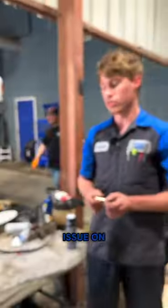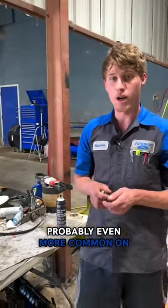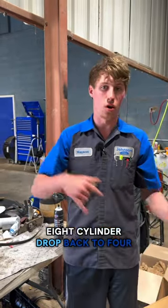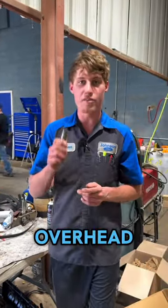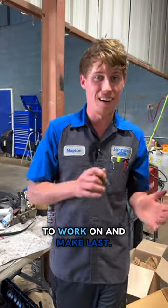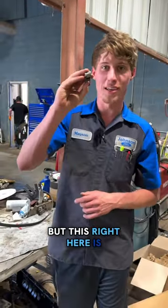This is a super common issue on the 5.7 Hemi, probably even more common on the LS and LT engines with DOD lifters. The eight-cylinder drop back to four-cylinder Hemi does that as well. So overhead valve V8s can be a very simple design to work on and make last, but this right here is the problem.